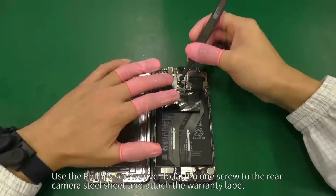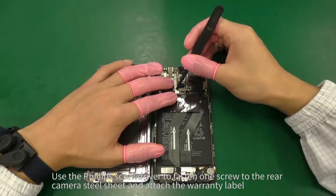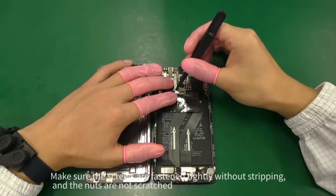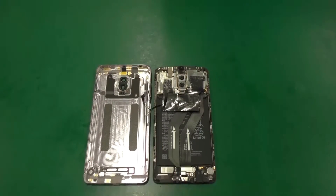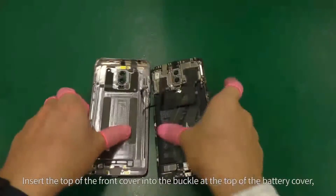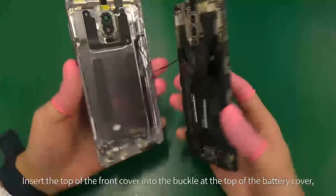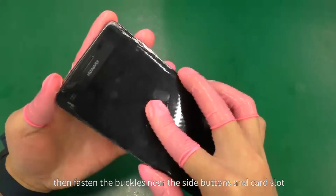Use the Phillips screwdriver to fasten one screw to the rear camera steel sheet and attach the warranty label. Make sure the screws are fastened tightly without stripping and the nuts are not scratched. Insert the top of the front cover into the buckle at the top of the battery cover, then fasten the buckles near the side buttons and card slot.